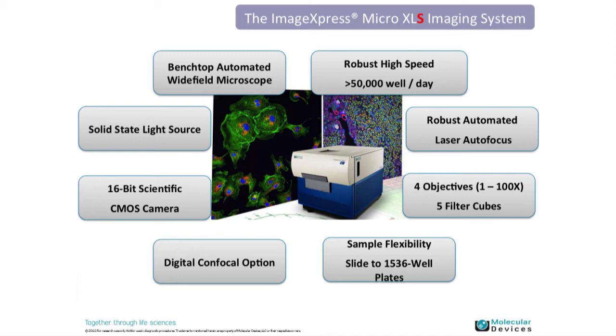A bit about the hardware. The ImageExpress Micro XLS platform is about the size of a benchtop instrument — we have an example at our booth. It was custom-engineered for speed and image quality, capable of about 50,000 wells per day depending on your application. It uses a combination of laser autofocus for plates as well as image-based autofocus for speed and flexibility. Within the system you can configure four objectives and five filter cubes.